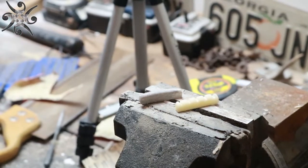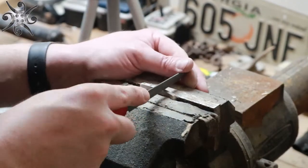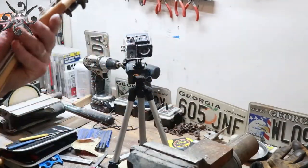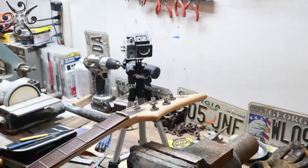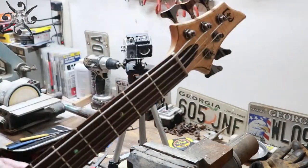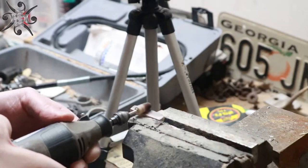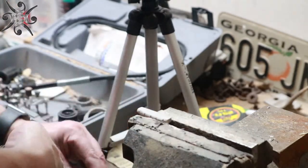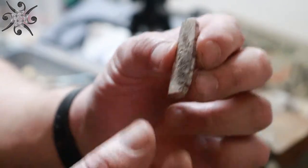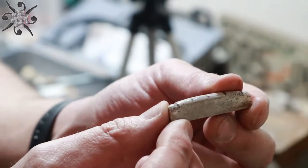Next I rough in the string slots using my nut slotting files and do a dry fit to make sure everything is aligned properly and I don't need to start over. Once I confirm it's good to go, I pull it back off and grab my Dremel tool with a felt wheel and some polishing compound to clean it up and pretty it up. In hindsight I probably would have used more grits of sandpaper first, but I'd already shaped it a little thin and didn't want to remove more material. Interestingly, this deer antler is really porous compared to cow femur — which is what the other nut is made of — but it looks really interesting and I'm pleased with it.